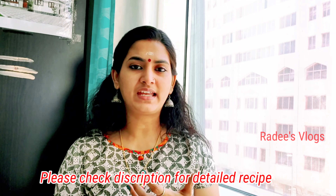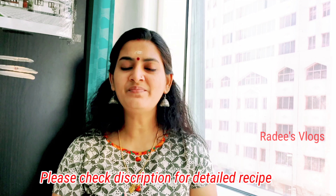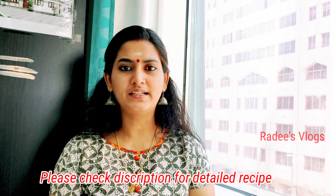If you want to ferment it, or you can soak the oats for 15 minutes. I am going to share a simple recipe for oats.